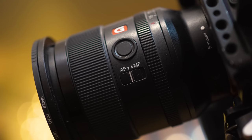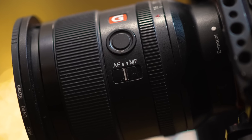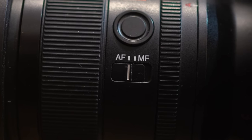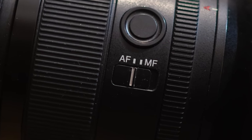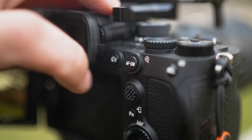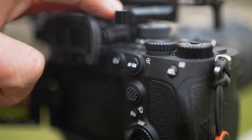For everything I'm going to show you — even manual focusing — leave the switch on the lens set to AF. We can switch between AF and MF very easily using the AF/MF selector toggle, which I've assigned to the AF-ON button. If you set the lens switch to manual focus you'll have no ability to use autofocus in combination with it.